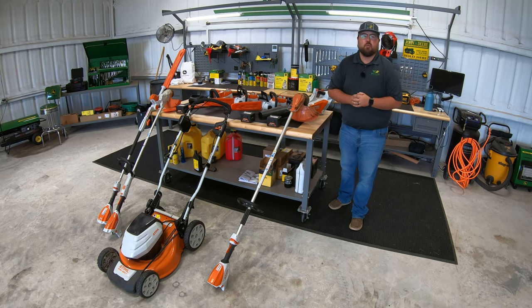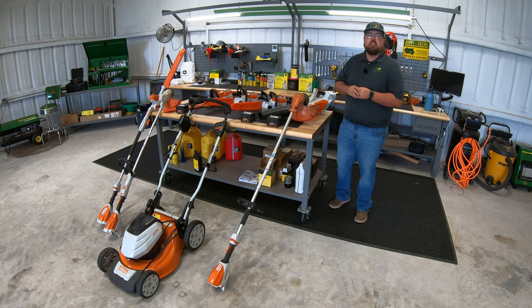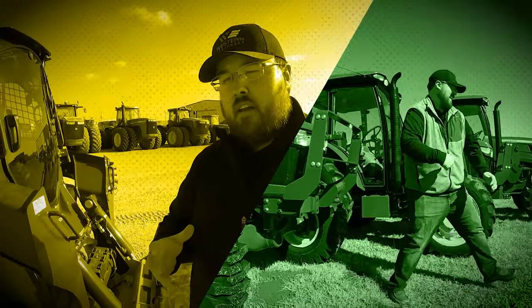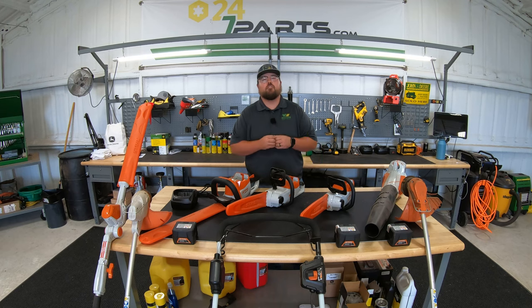What's up guys? This is Brent with Western Equipment and in this video I'm going to be giving you a quick overview of every piece of equipment that is in the STIHL AK battery lineup. First let's talk a little bit about what the AK series is and where it falls in the battery lineup of products from STIHL.